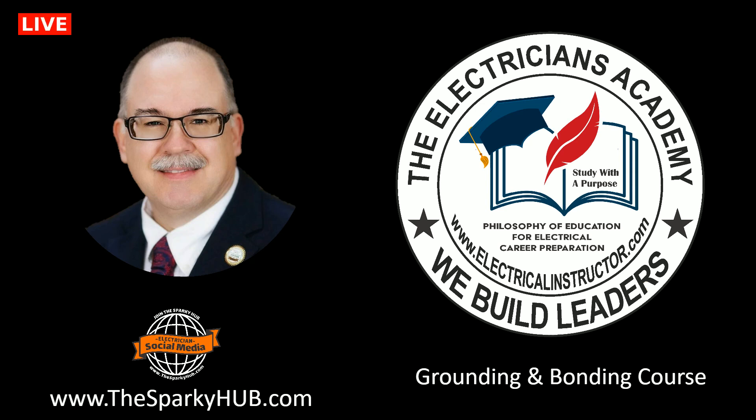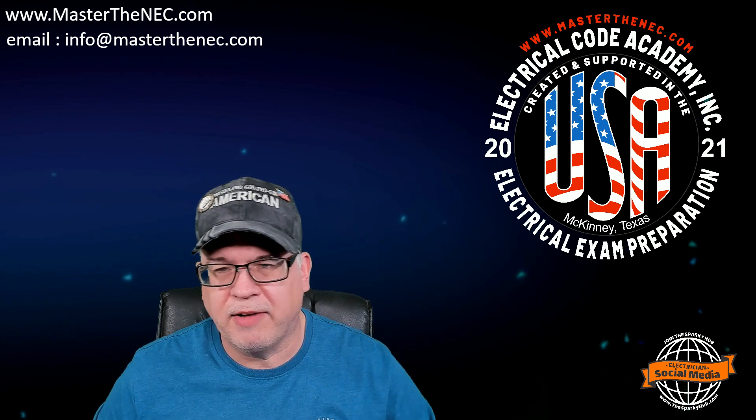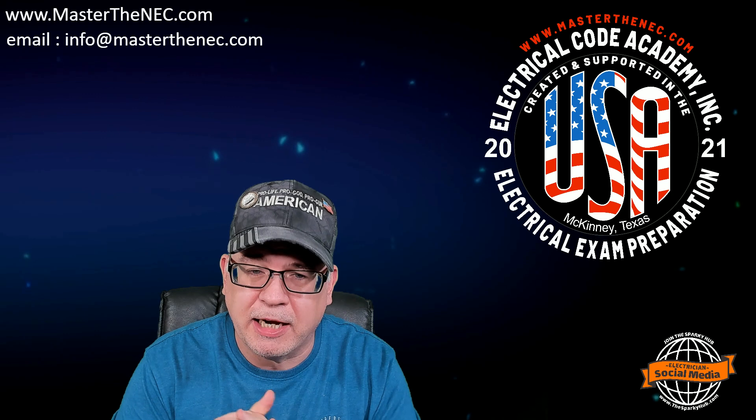Shut up and sit down. Hey everybody, my name is Paul Abernethy, and I'm the CEO and founder of Electrical Code Academy Incorporated, and I'm also the co-author of our Grounding and Bonding course.